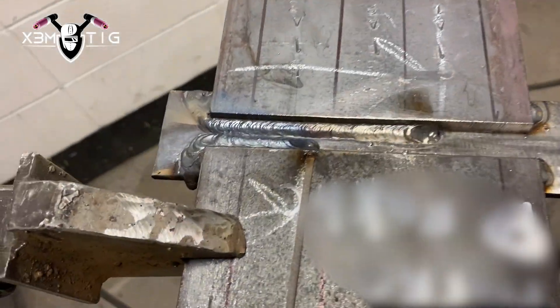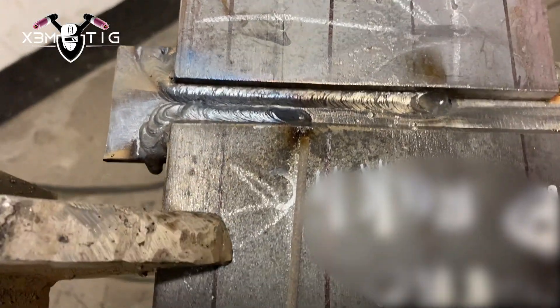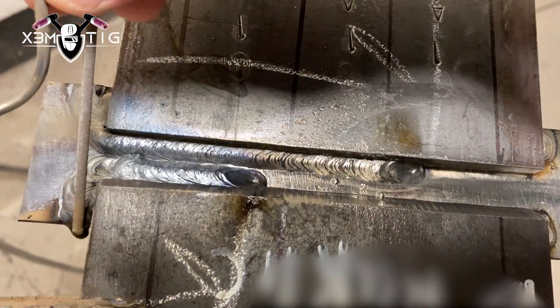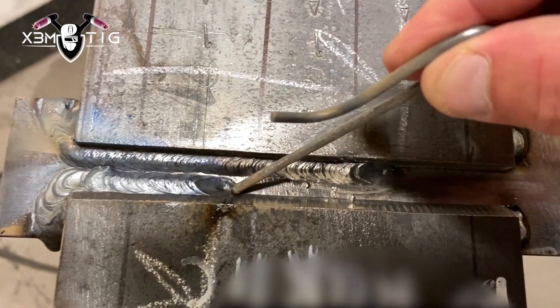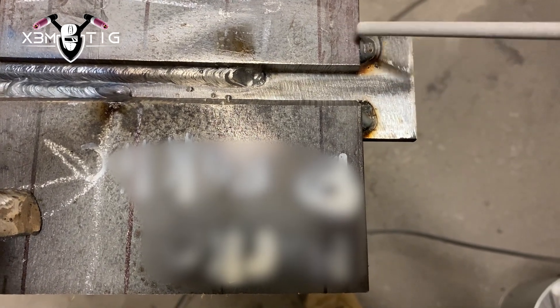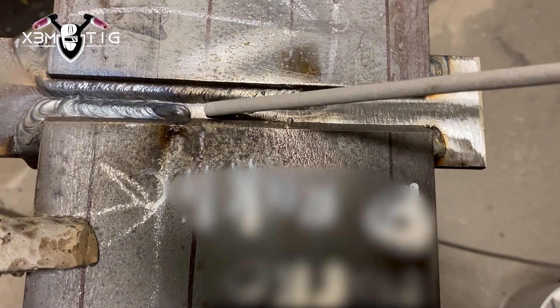Once you've done those two beads, you have to go to the welding examiner, and then he will tell you to continue on in the same direction — that's very important. For this test, no grinders, saw blades, files, or any methods that remove deposited metal are allowed.